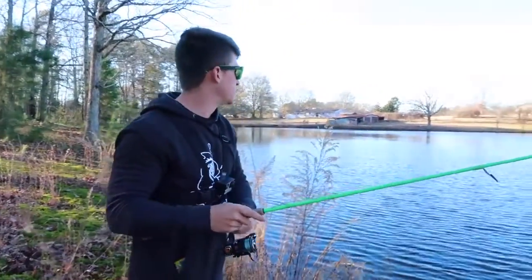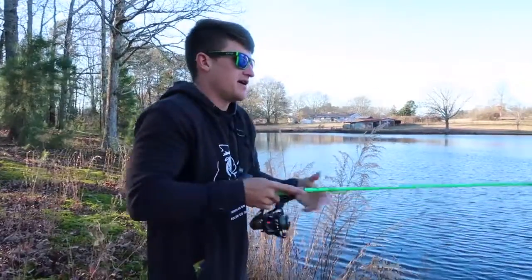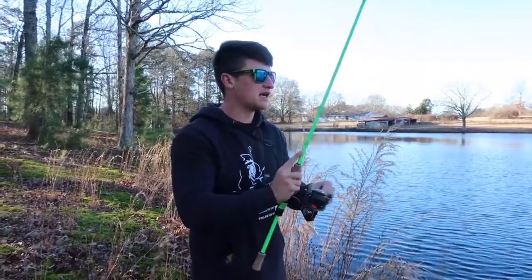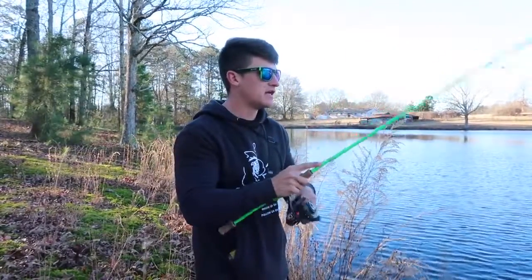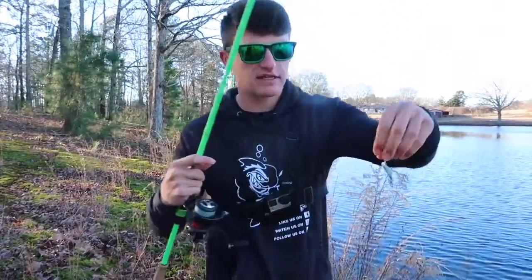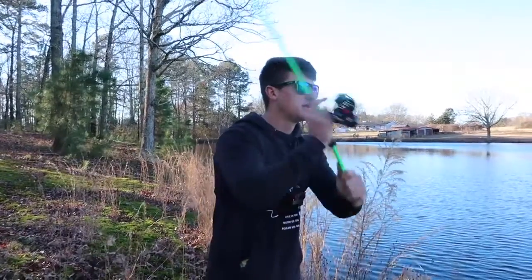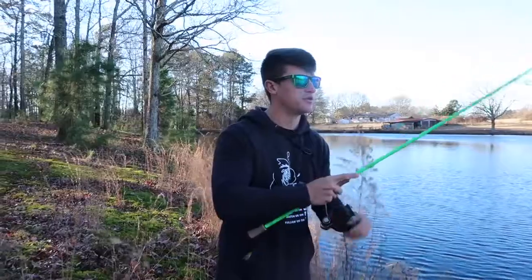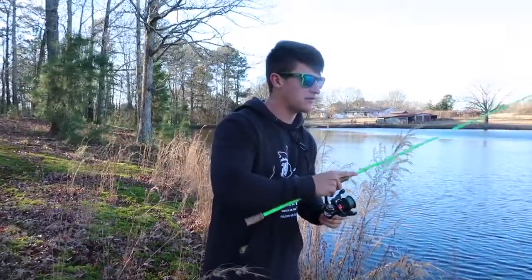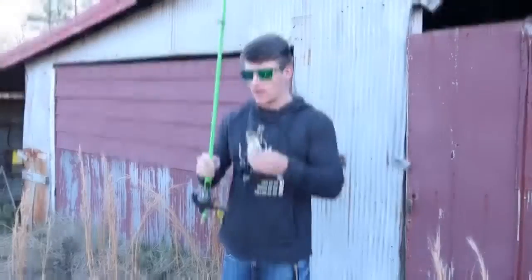Moving back into this cove where the wind's pushing in, the problem I have is a lot of grass and this hook is exposed on the jig head. So what I've been doing is keeping it right above that grass and jerking the top of my rod to get a reaction bite, kind of swimming that thing. This is a great time to tie on a little white grub or curly tail to give it a little more movement. By keeping that bait moving - swimming it as more of a reaction bait - that's how you can get through that grass, still cover water, and catch those aggressive fish.